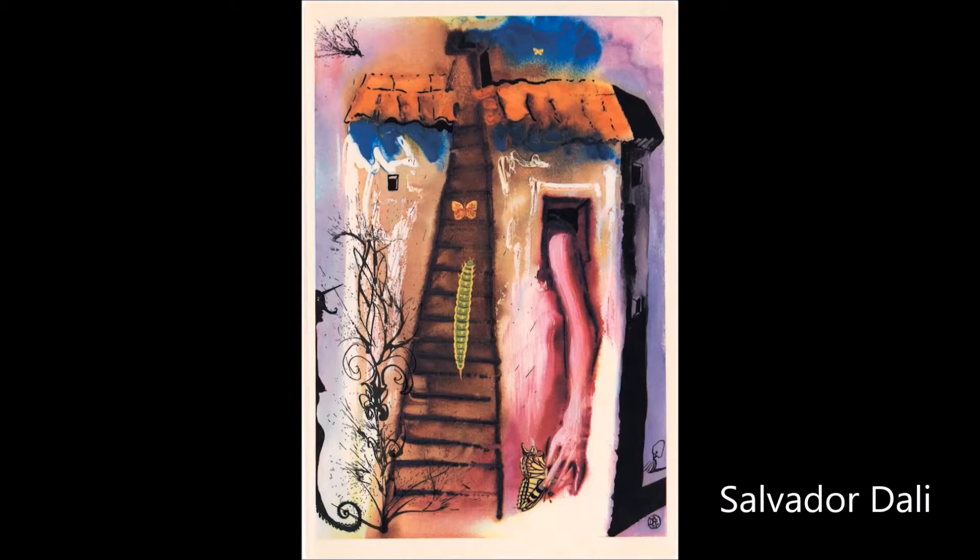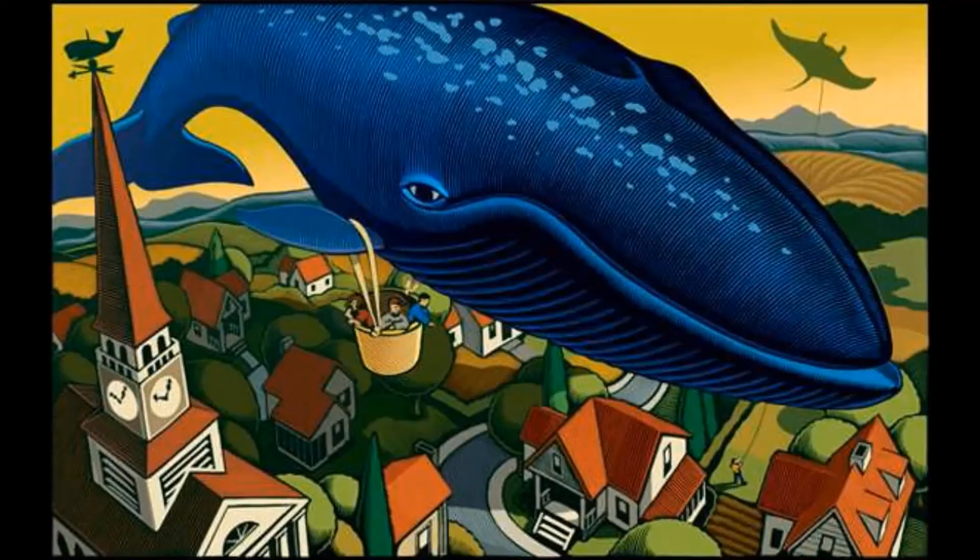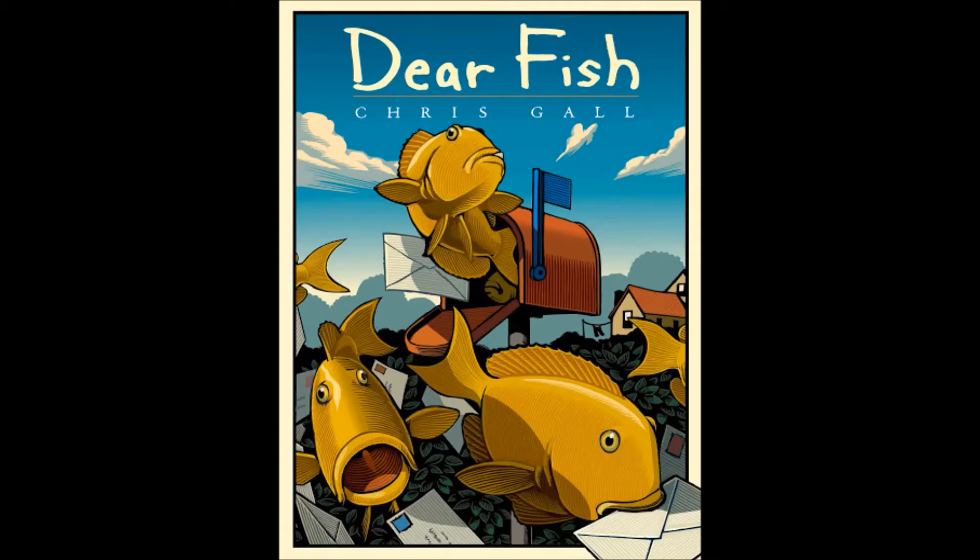You can see in these pictures, pictures of Alice, the butterfly, the caterpillar, the house, and lots of clocks. Here is an artwork by another artist named Chris Gall who makes very fantastical images — just look at the fish coming out of the mailbox. He's also an author of picture books.